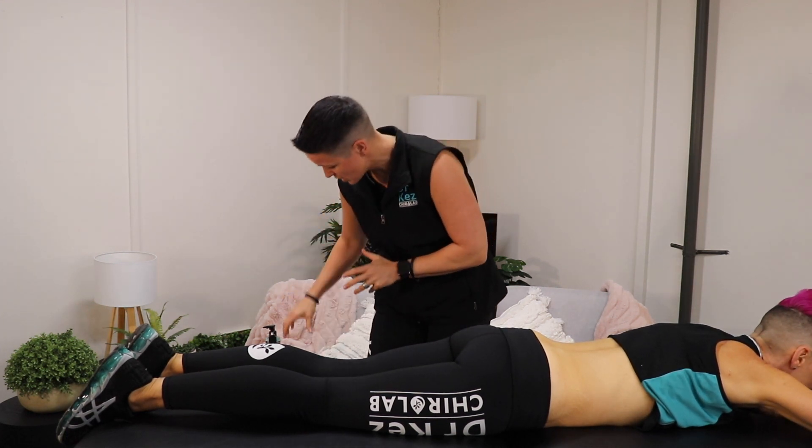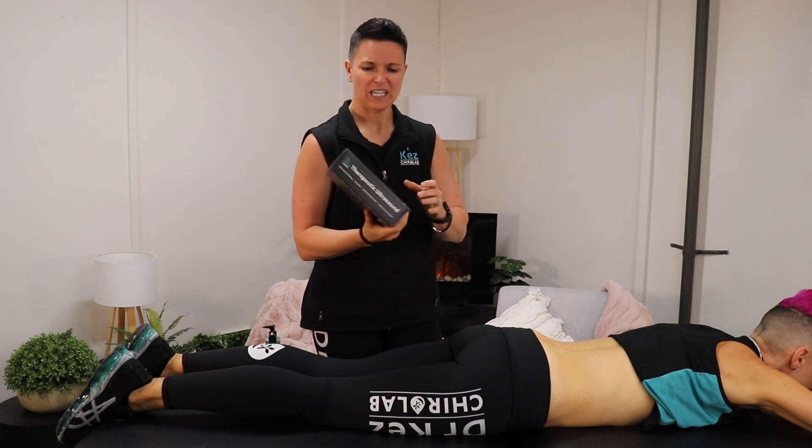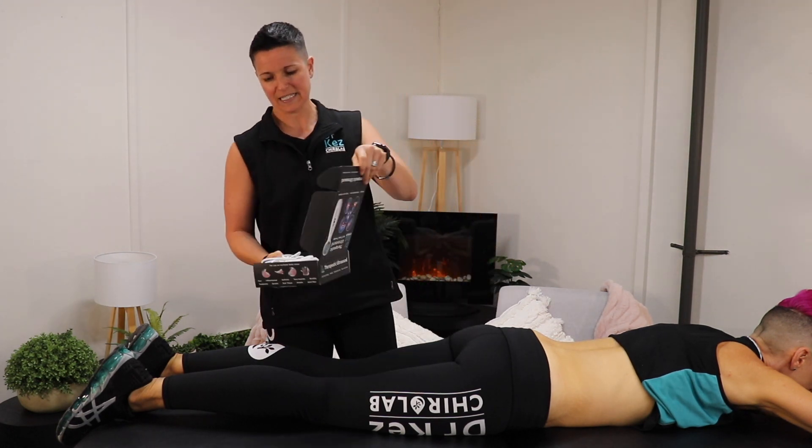Today we're going to take you through how to use the ultrasound for lower back pain — professional results right at home and you don't need any qualifications. Nice and simple.